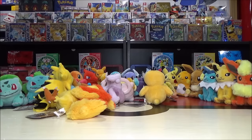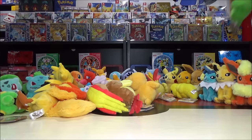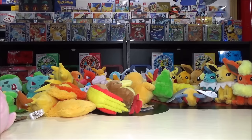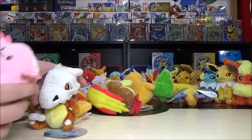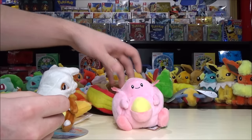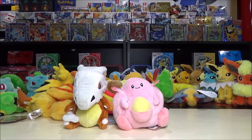Hey Nintendo fans and collectors, Lithium here from Nintendo Collecting with my wife Ivory. We're going to go through all of them — this video is going to be long. These plush are called Sitting Cuties in North America or Pokémon Fit in Japan, and they are essentially exactly like Beanie Babies, with little beans in the bottom so you can sit them up and display them.